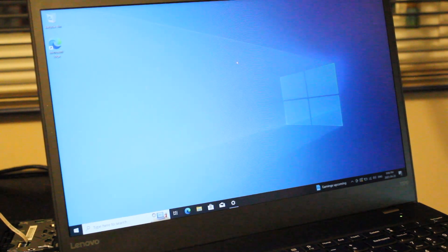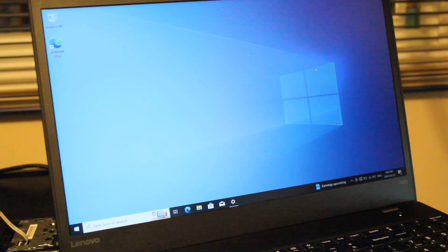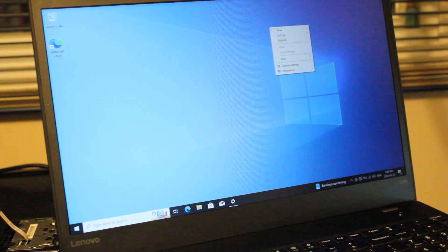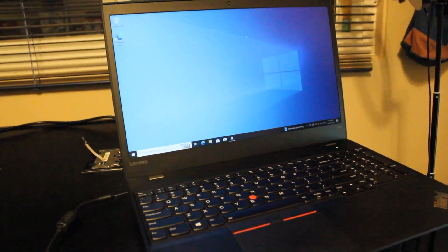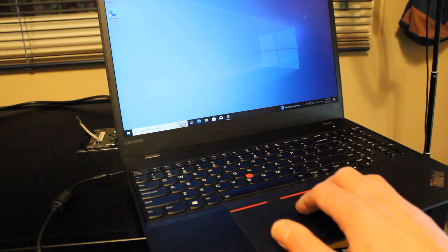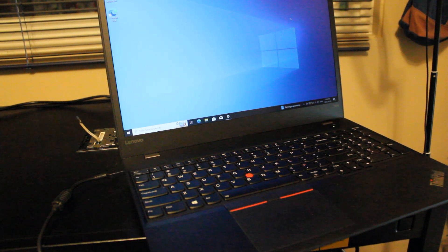The touchpad is installed and working well. You can't see the cursor super well right now, but it is working perfectly fine. The right-click function is great as well. It looks pretty good, so let's call this a success. Leave me a note in the comments if you've done something similar or if you feel I missed an important step — otherwise, hopefully this helped you out. Have a nice day.